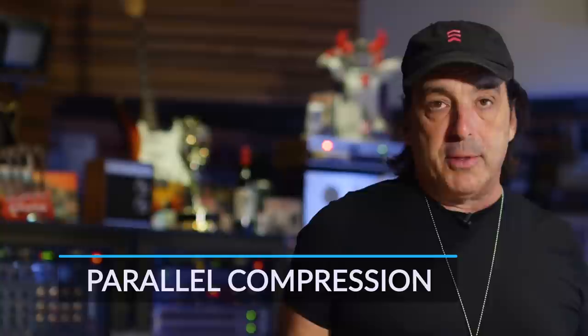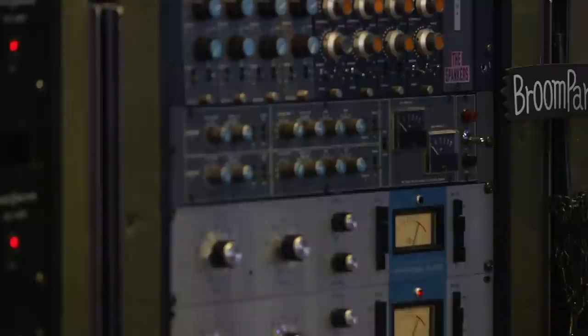Parallel compression — let's explain that. It's real simple: you send a signal from your drums over to another set of channels and you can have a stereo compressor there. For me, I have a pair of Neve compressors. If you have a plug-in, it would be the 33609 plug-in.